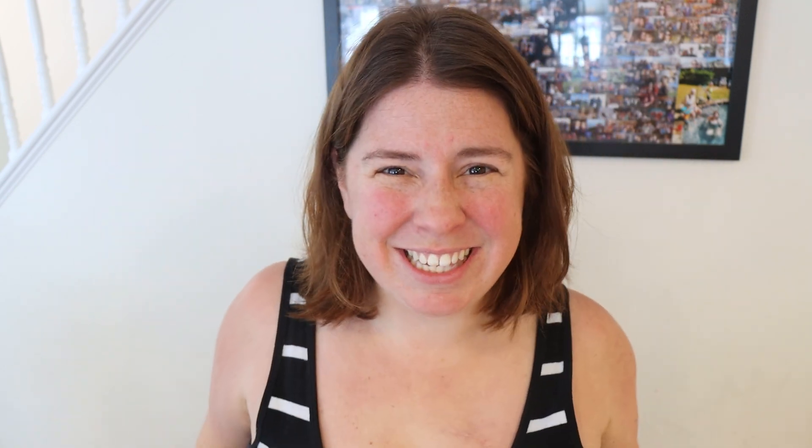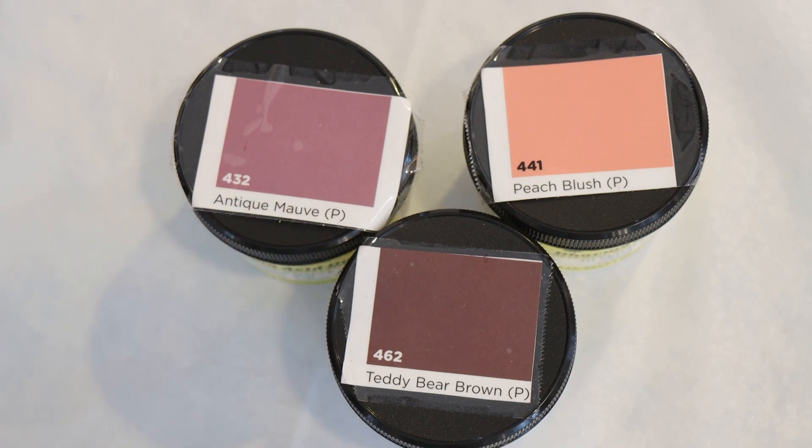We're going to roll with it and try to create a colorway where the main color is a brown and then we have some hints of some other colors. Today our main color is going to be Teddy Bear Brown, but I want some hints of Antique Mauve and Peach Blush in there to bring some orangish pink and dirty pink notes into our colorway. The main color should be our Teddy Bear Brown and everything else should just be an accent — versus some times in the past where I added too many pinks and it ended up feeling very pink.